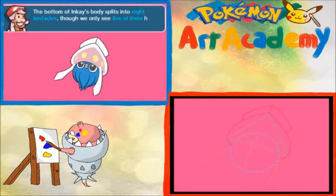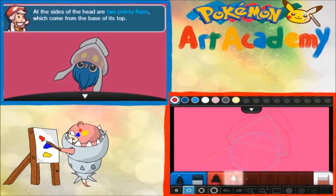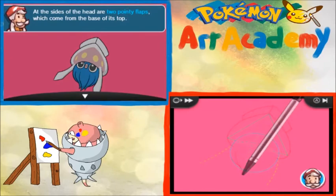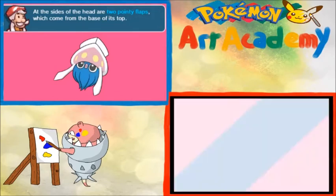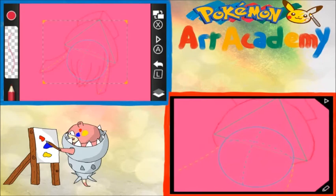Let's continue sketching. The bottom of Inkay's body splits into eight tentacles, though we only see five of them here. At each side of the head, there are two pointy flaps which come from the base of its top. All right, we're going pencil. Let's see the final result, shall we? I don't know if I can do this, but I gotta keep cool. I gotta do this. Do it for the fans.